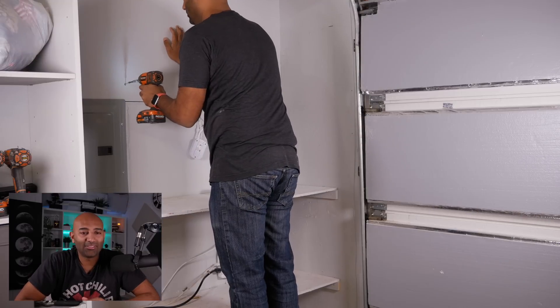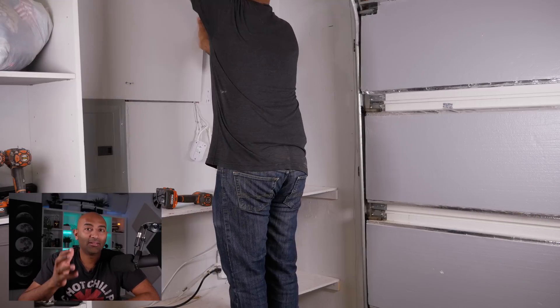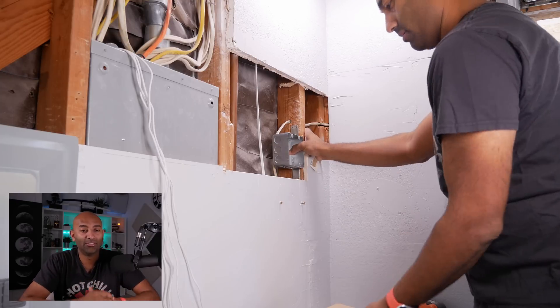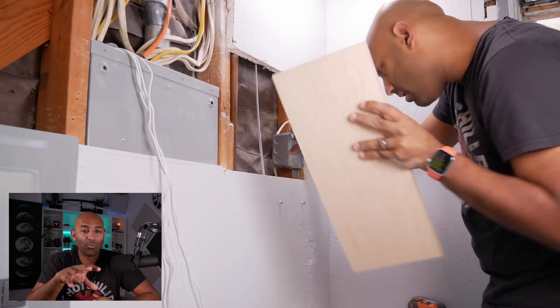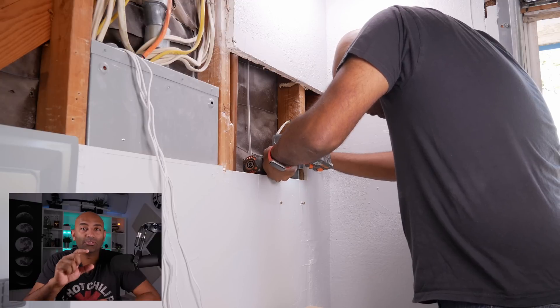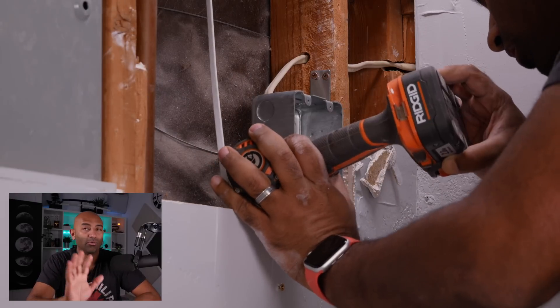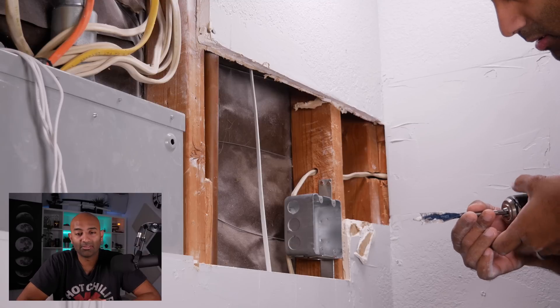The first step is to get access to your panel. I've added circuits before so I have an easy-access panel I can just remove. You'll likely have to cut out drywall and position a new two-circuit junction box. I chose a location on the right side of my garage on the back wall.